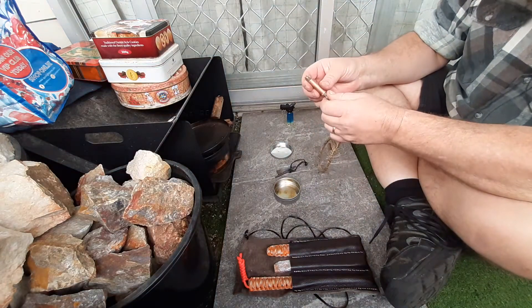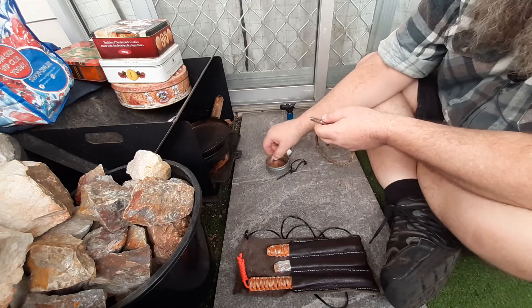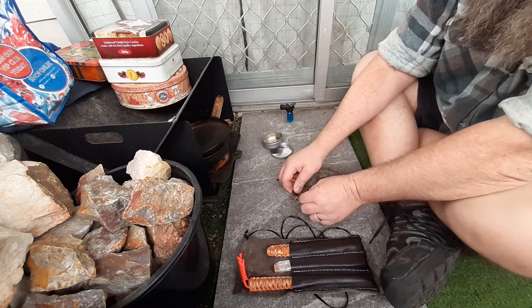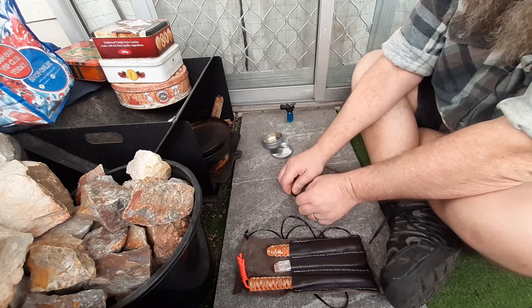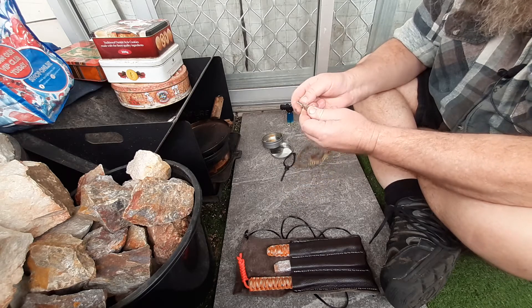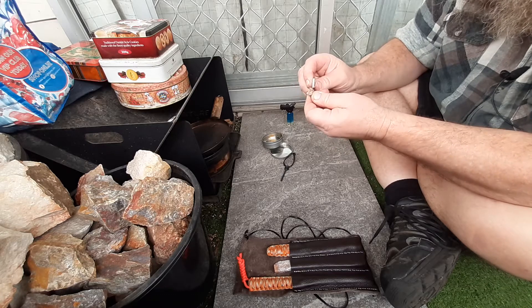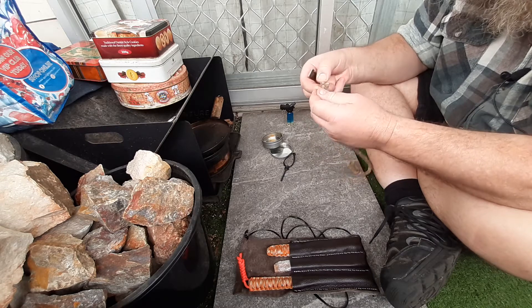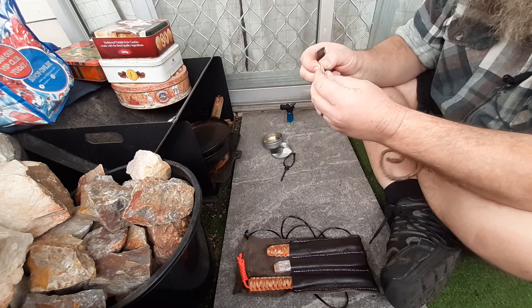Let's see how we go. The usual procedure is to fluff up the outside bits here. This is very wax impregnated, so I don't know how well this is going to take a spark. I think I went too heavy on the wax.